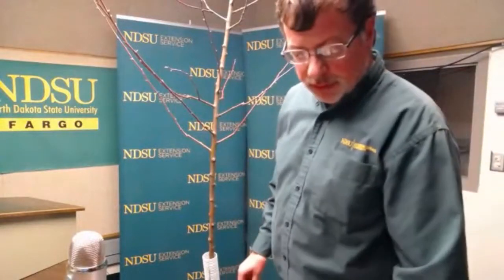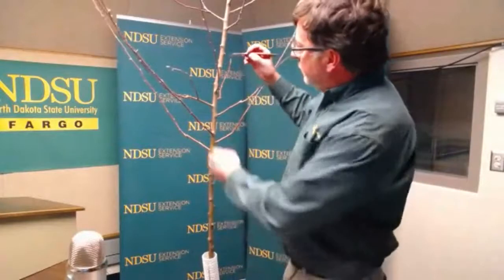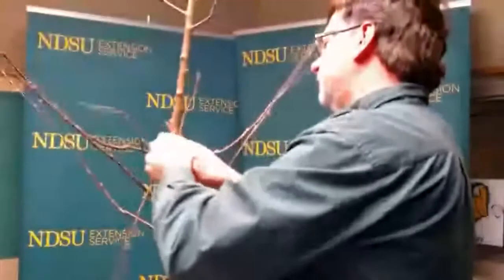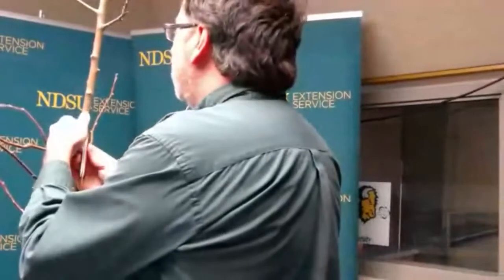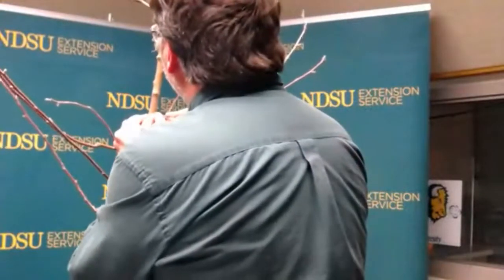The first graft we're going to do is called a T-bud. I make a capital T-shaped cut into my rootstock. This tree is quite large for what I usually do, but I'll use it for demonstration purposes. I'll make a cut right here — usually I use newer wood, but this will work. That cuts right into it without a problem. This is where Tom's band-aid comes in handy — never cut toward yourself.